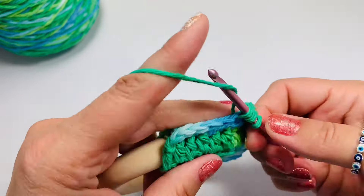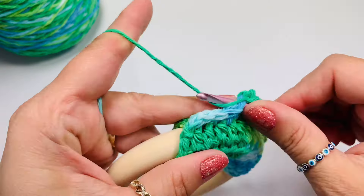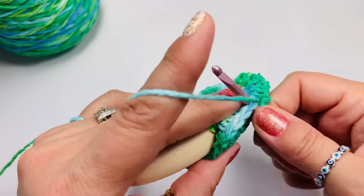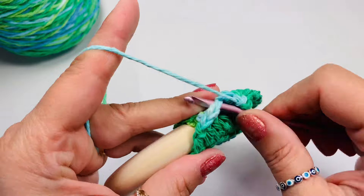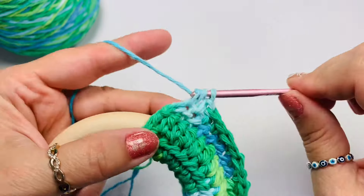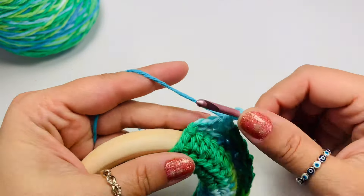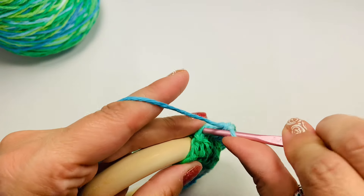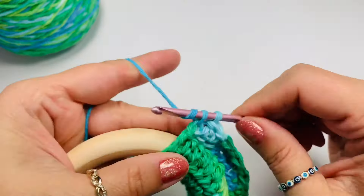This is my favorite stitch. So a double crochet, a single crochet, and then we'll have a double crochet, and then a single crochet, and then a double. Always we end up with a single crochet when we have an even number of stitches, so the last stitch is single crochet. Make sure you don't forget that.